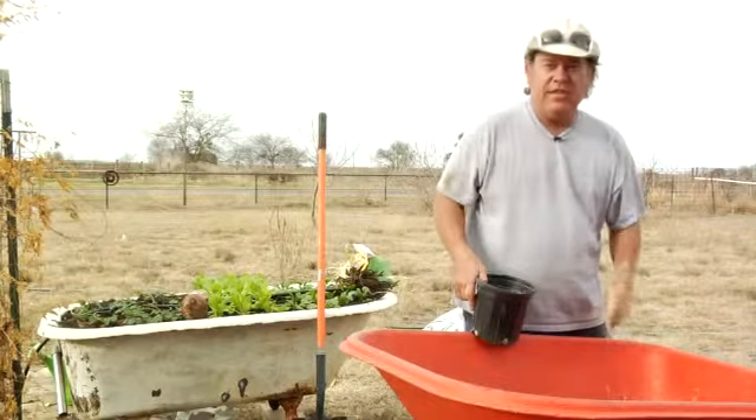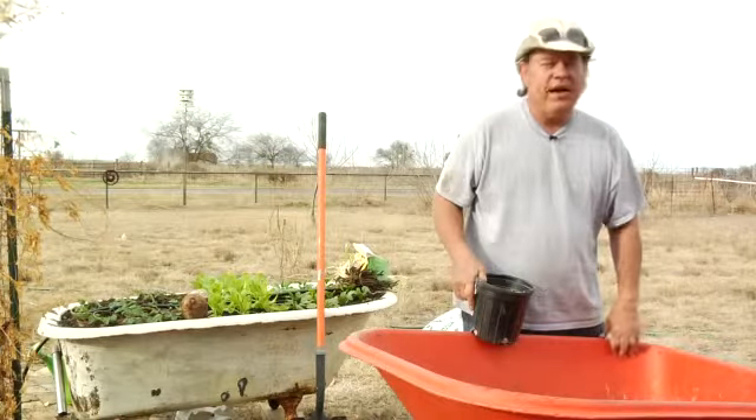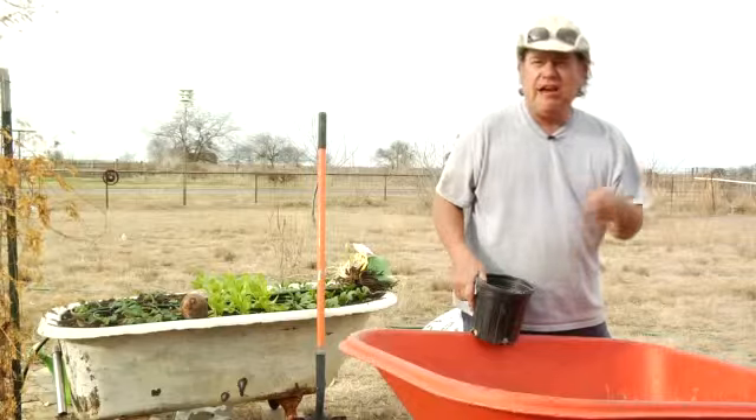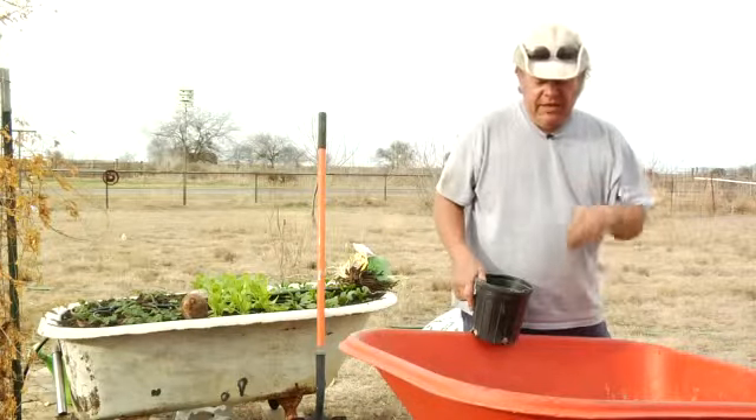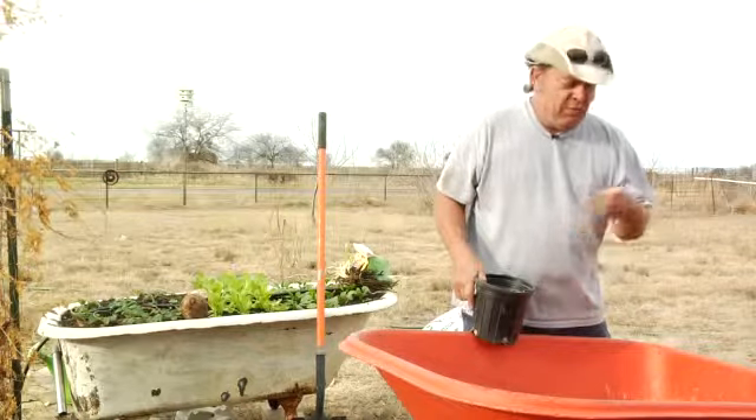This is some triple 13 fertilizer. It means it's got 13% nitrogen, 13% phosphorus, 13% potash, along with all the micronutrients — iron, zinc, and all that other stuff — to give the plant a shotgun approach to what it needs.